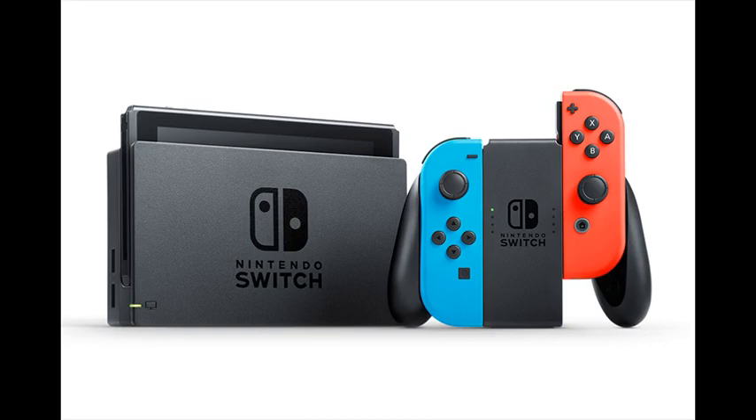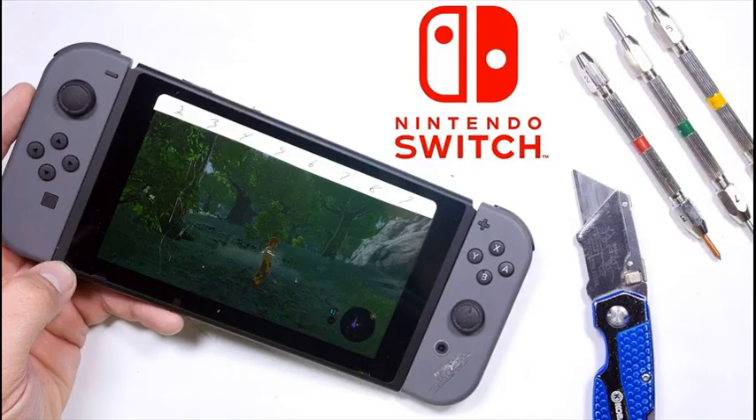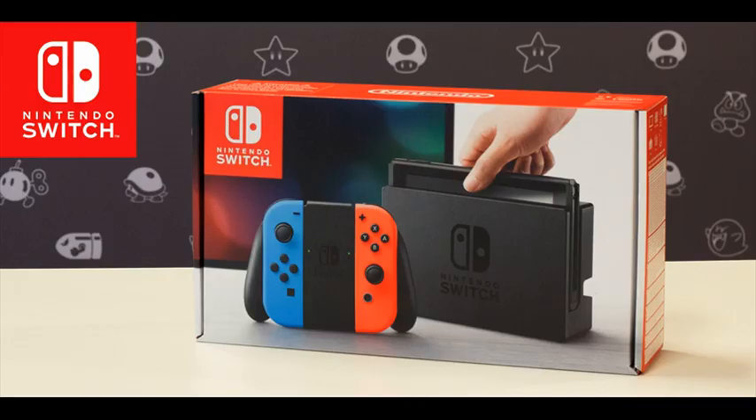The main unit rests in the Nintendo Switch dock, which connects the system to the TV and lets you play with family and friends in the comfort of your living room. Lift Nintendo Switch from the dock and instantly transition to handheld mode for on-the-go gaming.